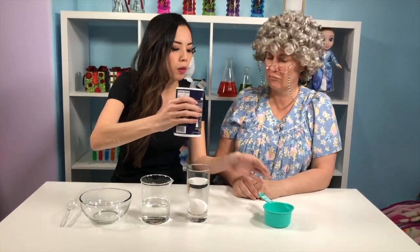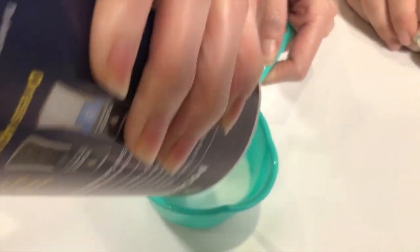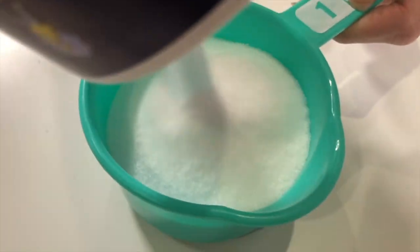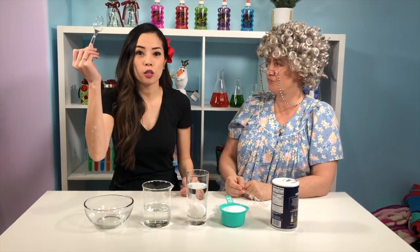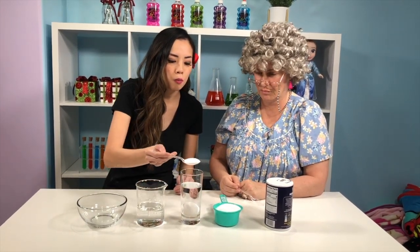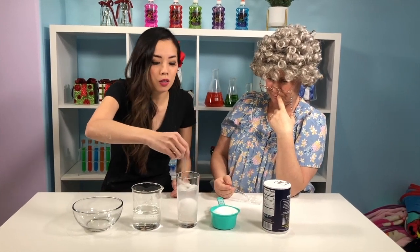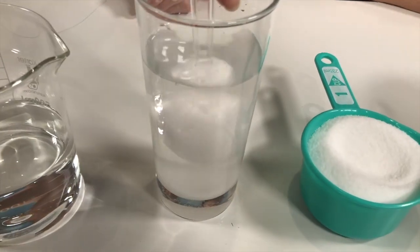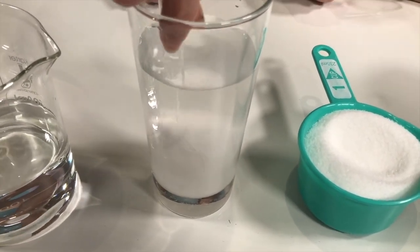So I'm just going to start by measuring one cup of salt in my measuring cup here. Make sure you ask an adult for help if you need it! Now I'm going to use my spoon. I'm going to add some salt into my water, and then I'm going to mix until this salt dissolves. That's going to be a very salty egg. But the salt is going to change the density of the water.